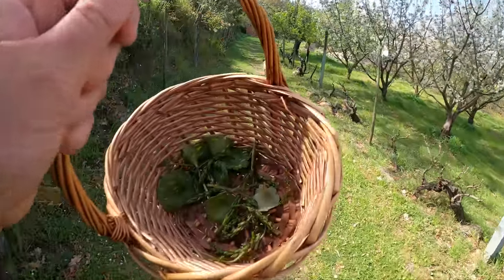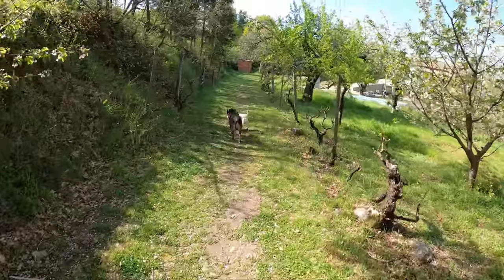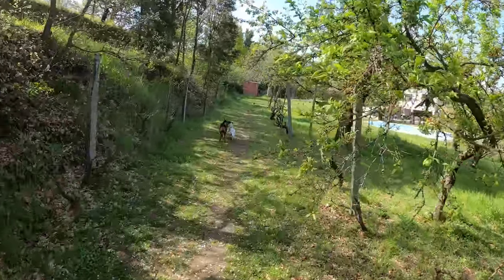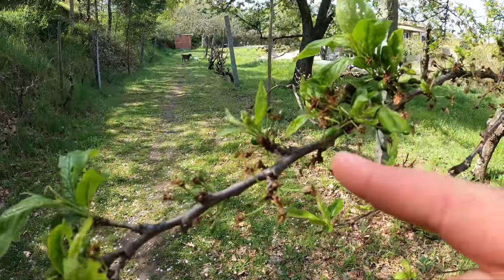We've got enough wild asparagus and a few pennywort for lunch. Let's go and make some lunch. Oh, and just quickly — look at this plum tree here.